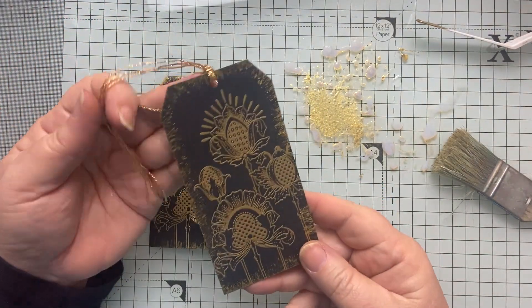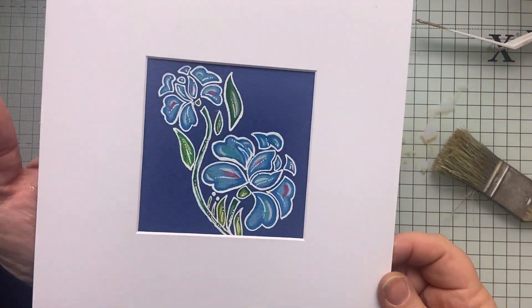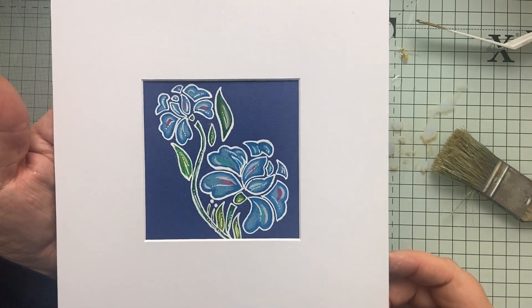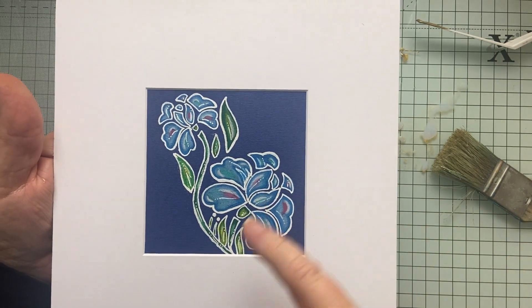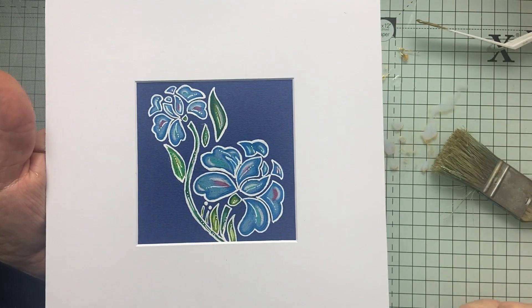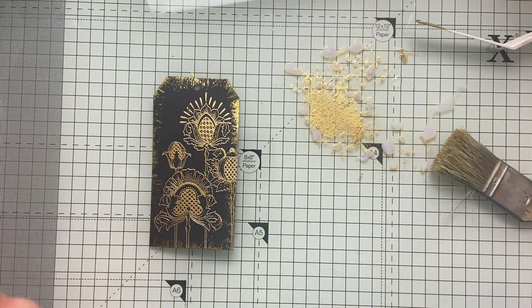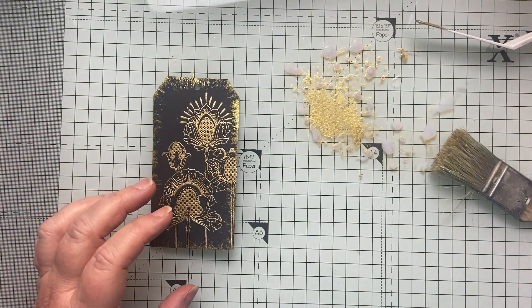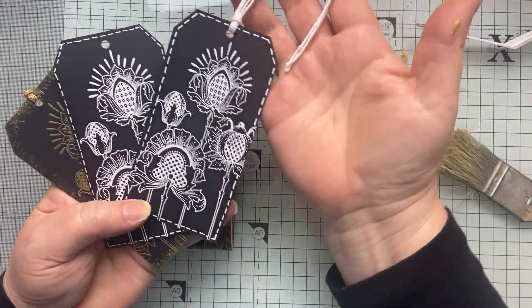I just tied it with some gold cord — so that's the gold tag. I also wanted to show you what effect you can get by colouring on dark coloured card with coloured pencils, just using a Sigma Ball Roller Pen to go around the edge of a stencil and then colouring with coloured pencils. So those are two options — black tags for you today. I would love to see your makes. Thanks so much for watching. Bye for now!